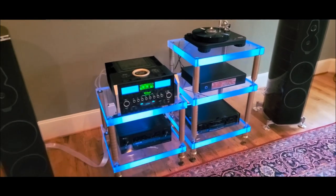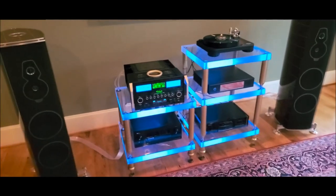It's an awesome-looking system and equally impressive sounding. Let's go ahead and listen to a few tunes.